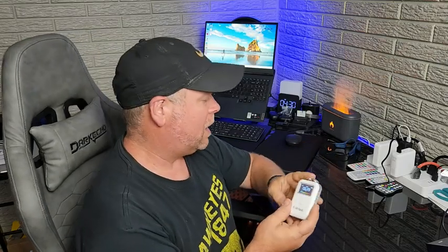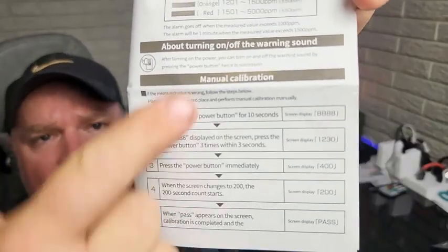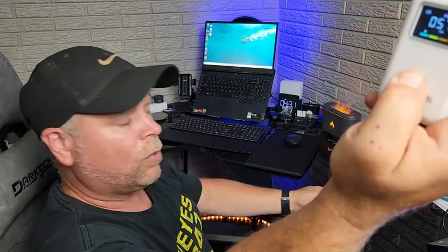I still think the parts per million are a bit high right now, but we can recalibrate that in just a few seconds. To recalibrate, the instruction manual gives you the steps to follow. The first thing we're going to do is long press the power button.